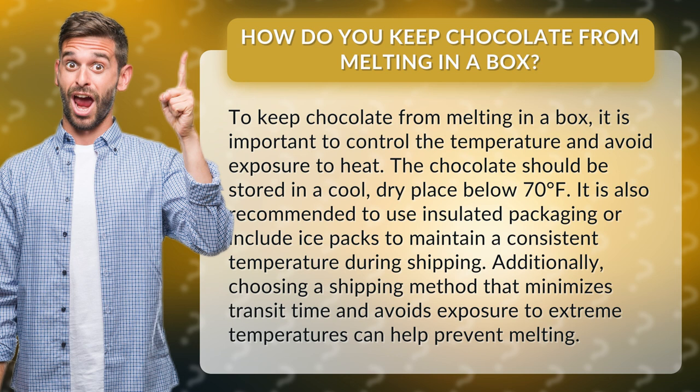It is also recommended to use insulated packaging or include ice packs to maintain a consistent temperature during shipping. Additionally, choosing a shipping method that minimizes transit time and avoids exposure to extreme temperatures can help prevent melting.